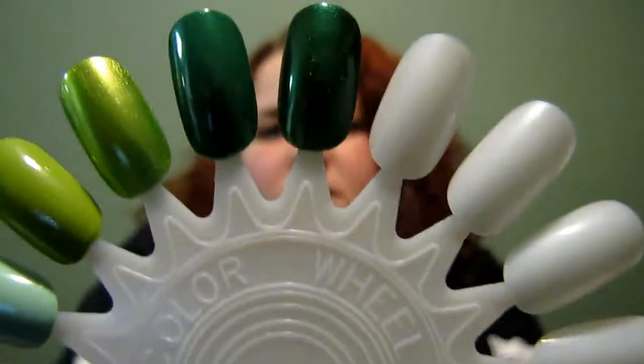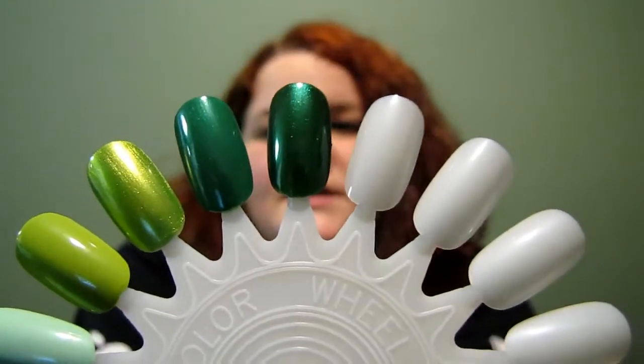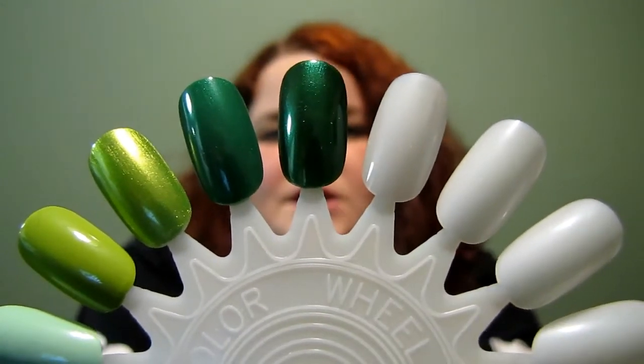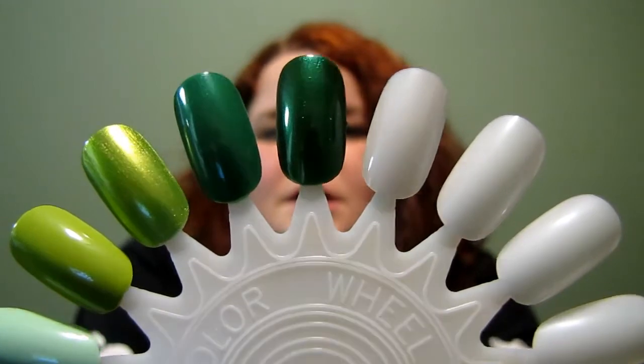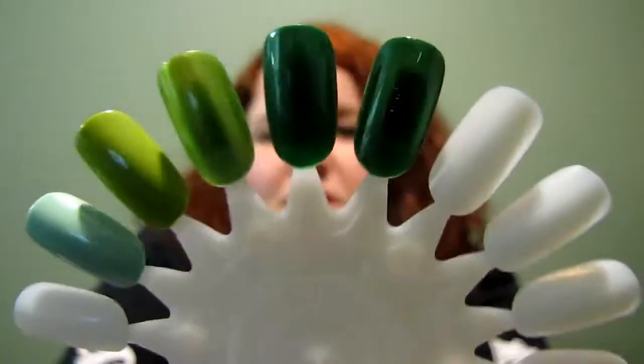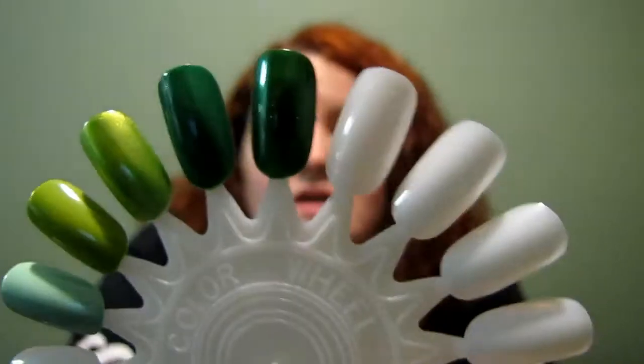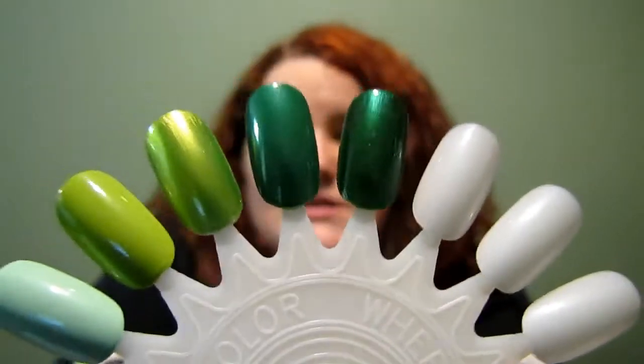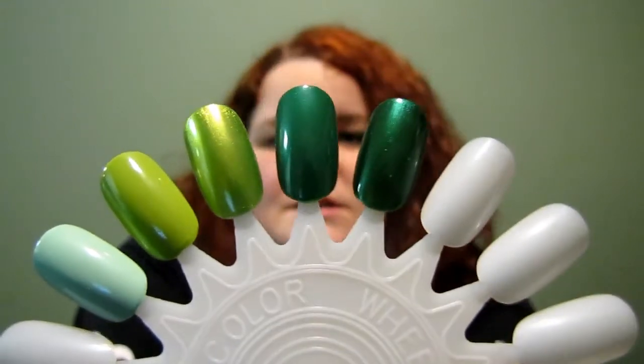This one here is Emerald City, it's number 40, it is part of the standard collection. It's my favorite green by far, and as you can see, I love their greens — they're absolutely gorgeous.